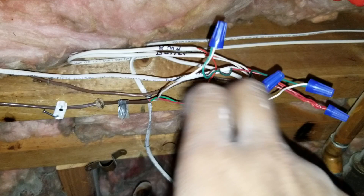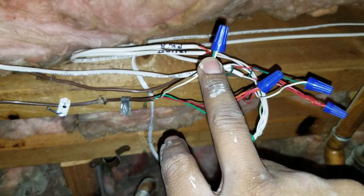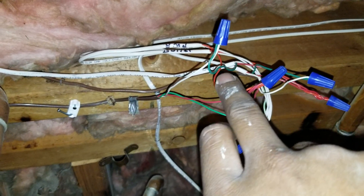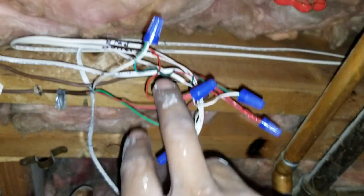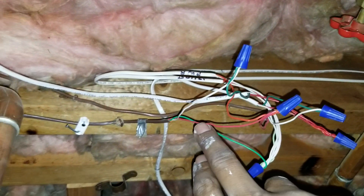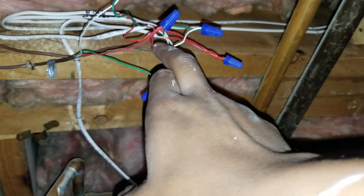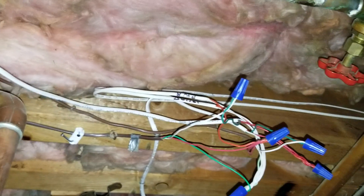So I put the green to the common, the white one to that green one that goes to the valve, and then I put the red to the power. So the green one goes to the valve and then the red to power. Now you have the common, the power, the 24 volts, and the one that goes to the boiler — everything is connected.